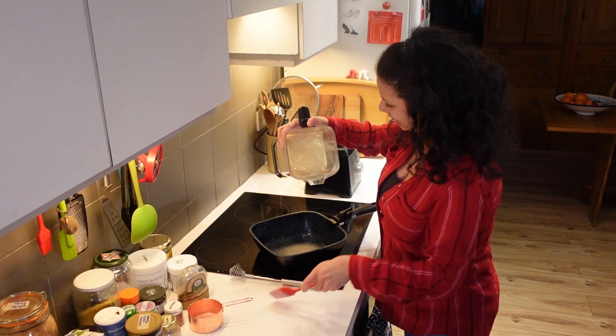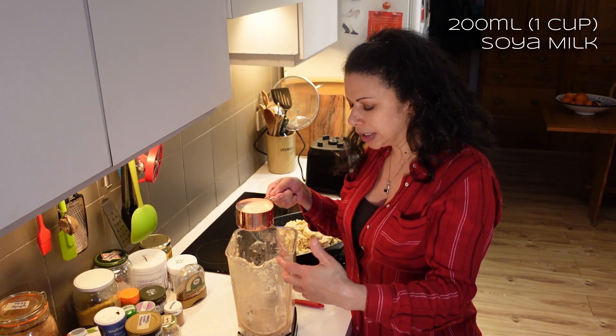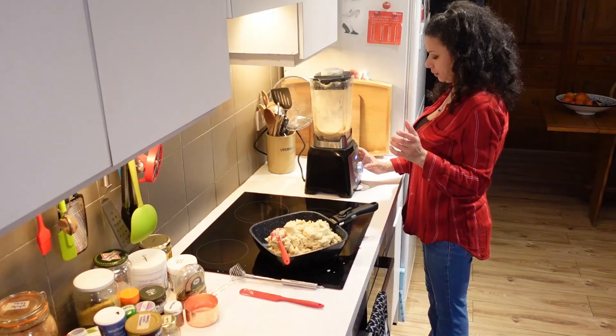Oh bloody hell! So that's what I was scared of happening. I'm adding another cup of milk into the blender now that I've scraped most of it out. I can smell burned plastic, which I think is the motor — so this might not work at all, but we'll try.